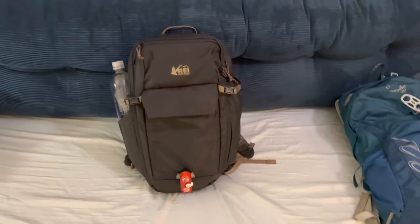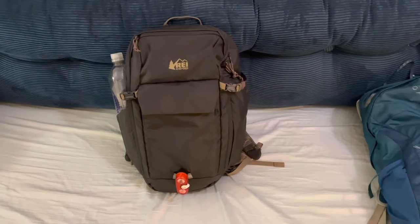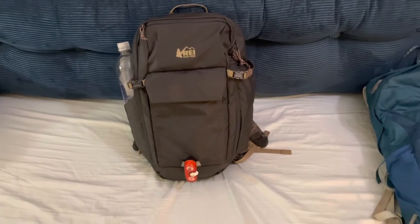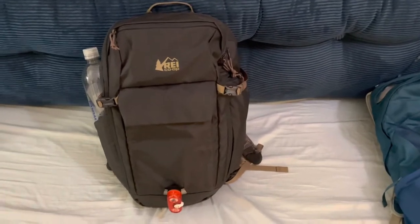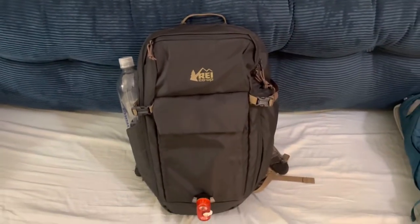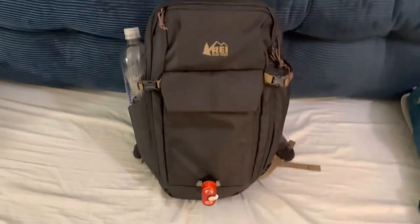Alright guys, I'm giving a little overview of the REI commuter pack. I didn't see very many videos on this bag online, so I'm just going to throw my video up to add to the one other video I saw on this bag, to help whoever might be interested in it.